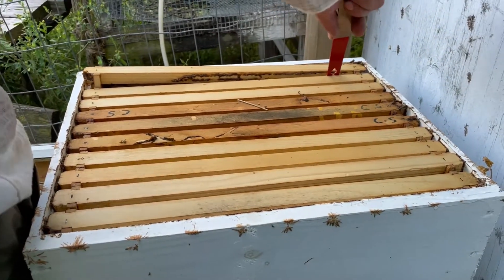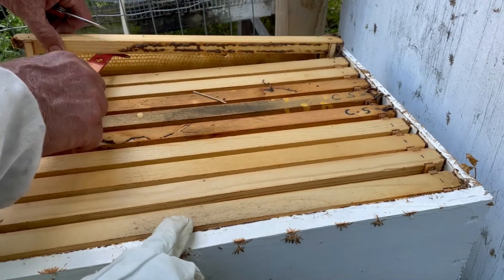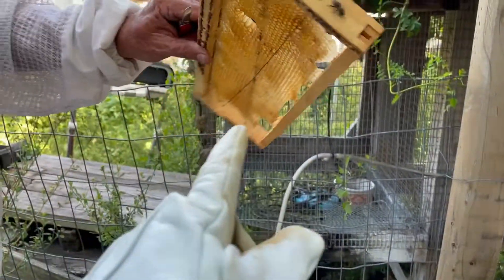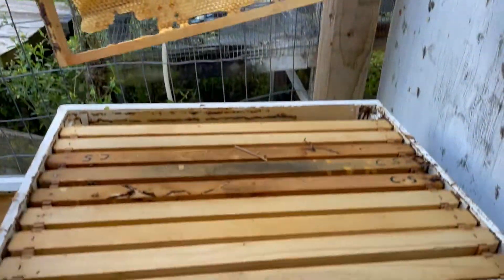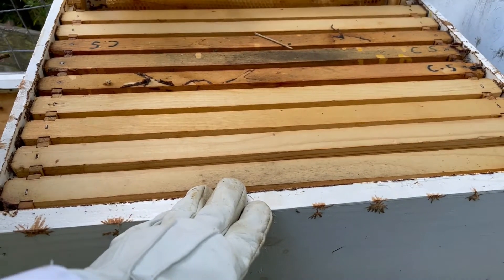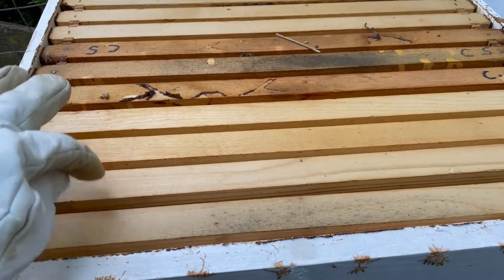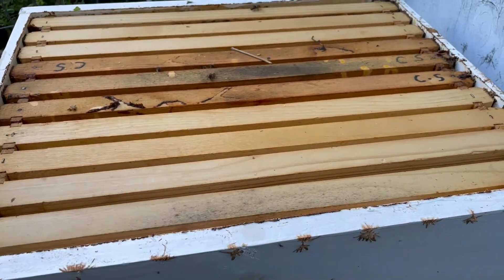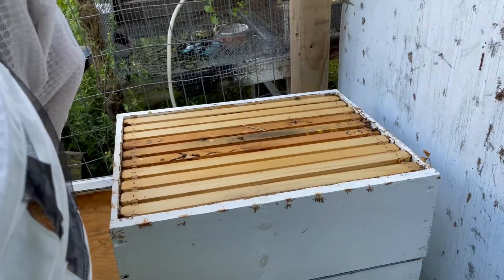This frame had the plastic shelf in it and they hadn't started drawing it out yet, but they did have it framed in. The next one was all drawn out but nothing in it yet. So they're working — they're doing a great job working.